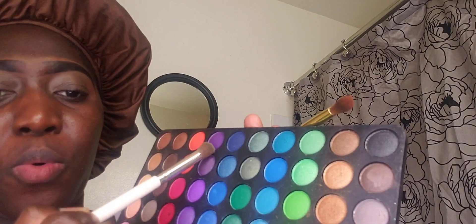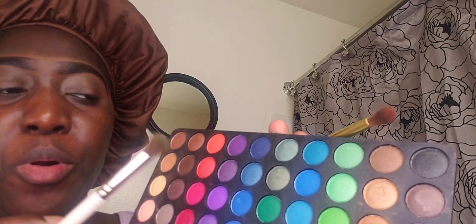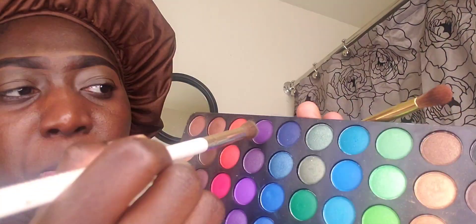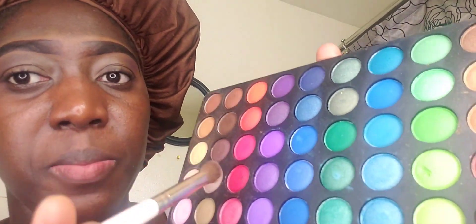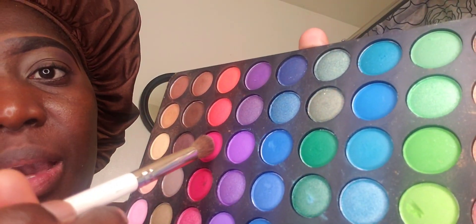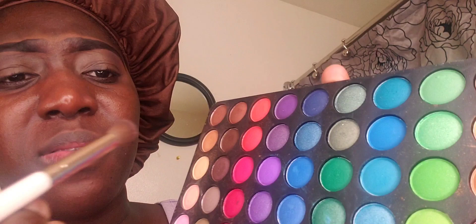I am going to be using this purple - it's a darker purple color. I'm going ahead to put some on my brush, and this is the brush I'm using for that. I'm going right there on top of that brown one, or around it. I'm going ahead and placing this pink color - it has like a pink reddish color.